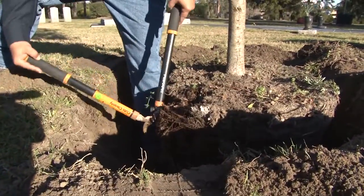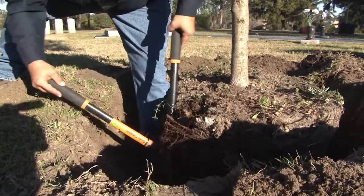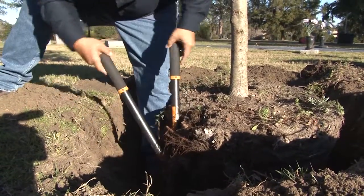Next, we're going to take the tree out of the container. We're going to cut off any of the girdling roots — if you see any roots growing around the container, we'll cut those so they'll grow out straight.